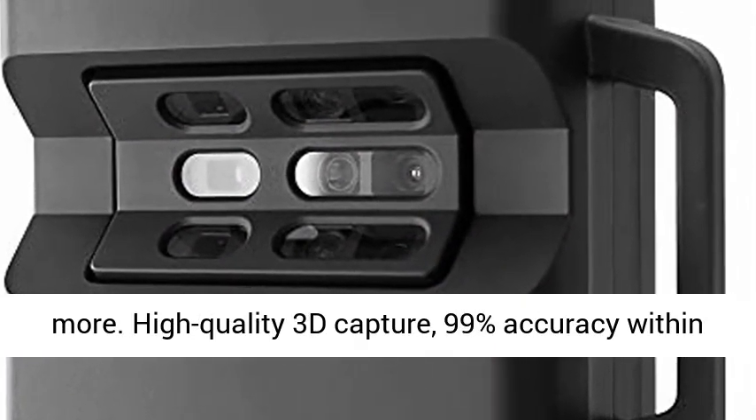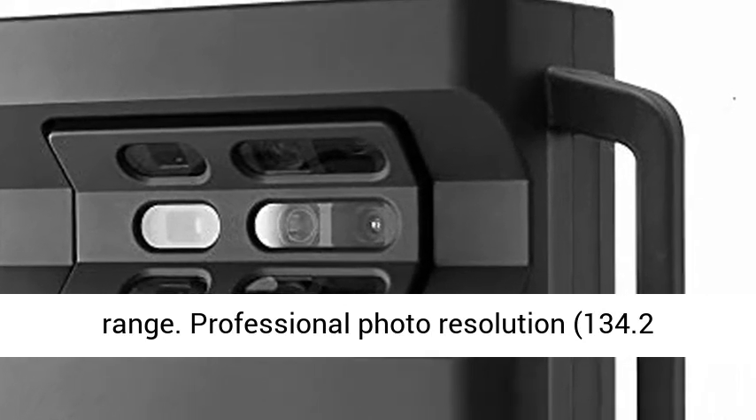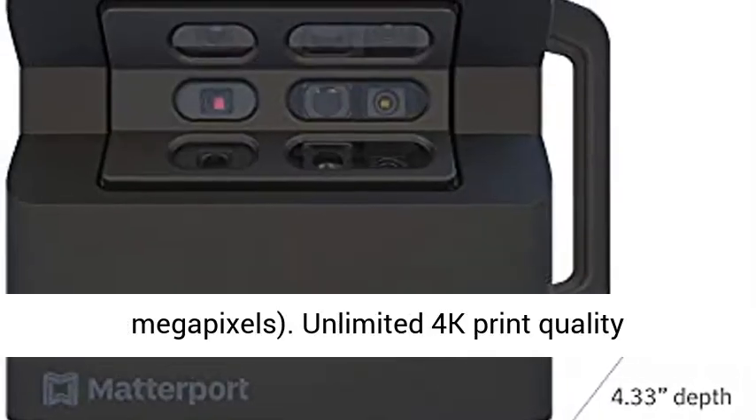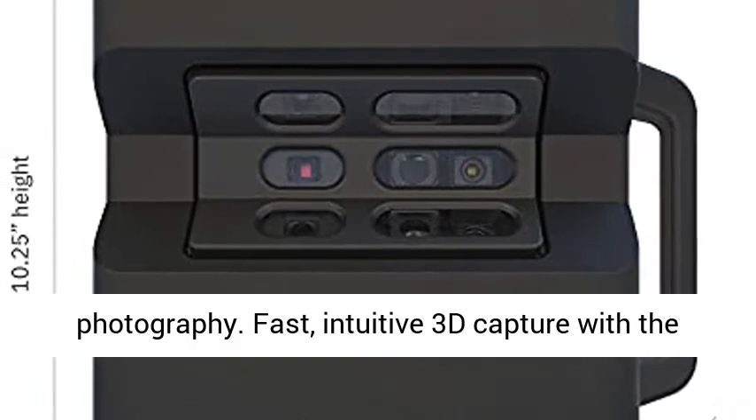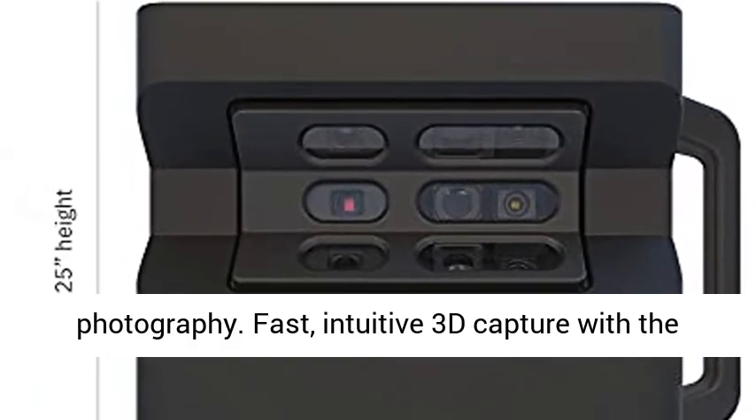High-quality 3D capture with 99% accuracy within range. Professional photo resolution at 134.2 megapixels, with unlimited 4K print quality photography.